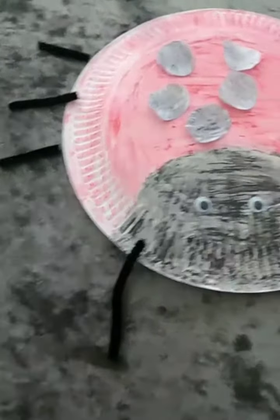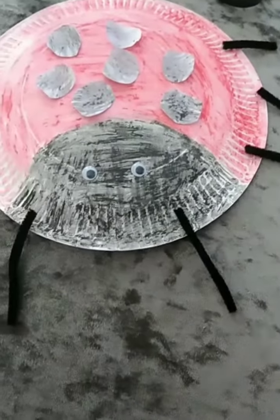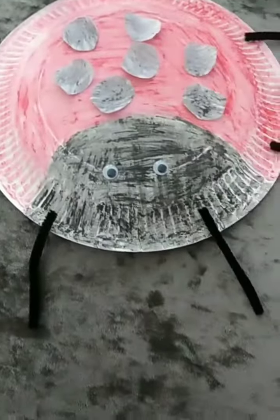So if you decide to make the ladybird, I hope you have lots of fun, and Leanne will speak to you tomorrow. Bye!